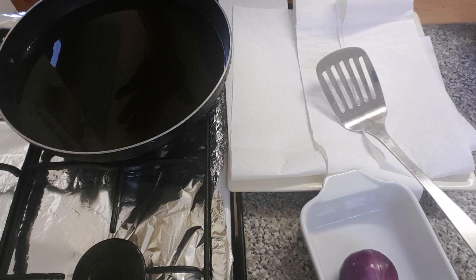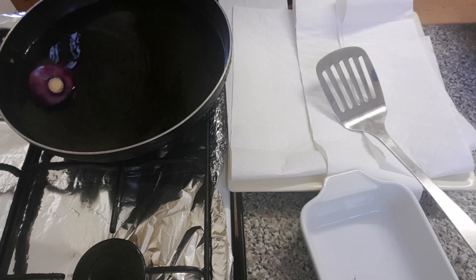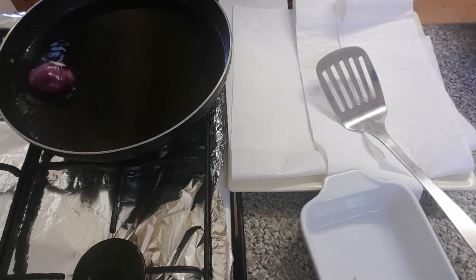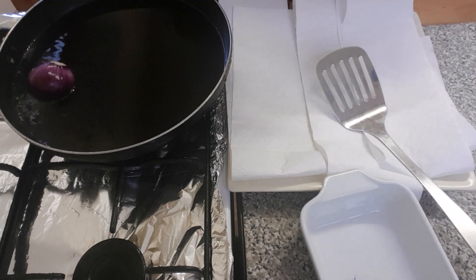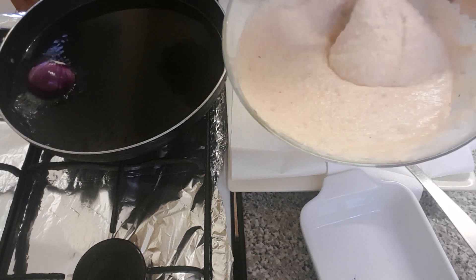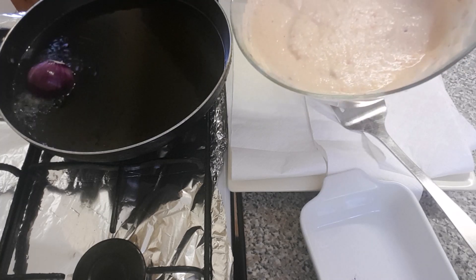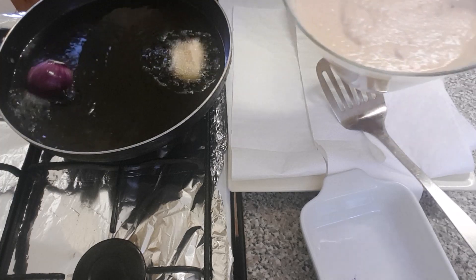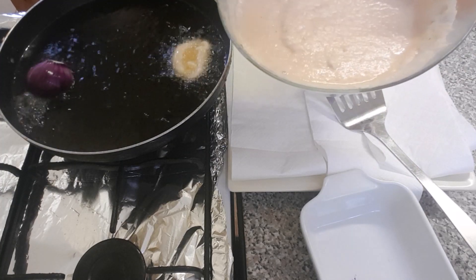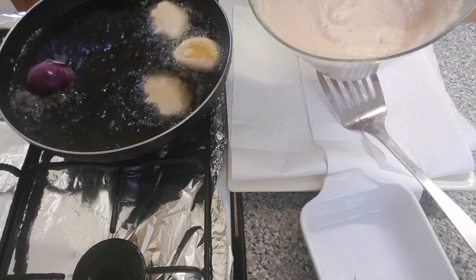I've preheated my oil and now it's time for me to start adding my whole onion. While my whole onion is frying, this is the time for me to start adding my batter.